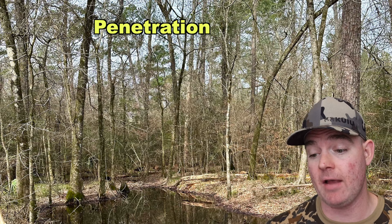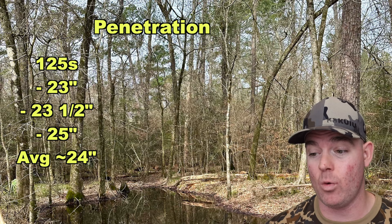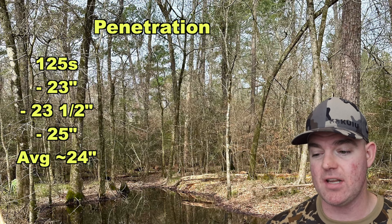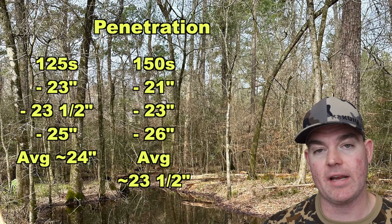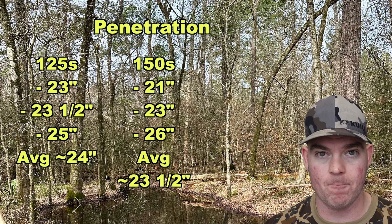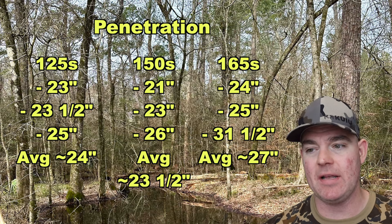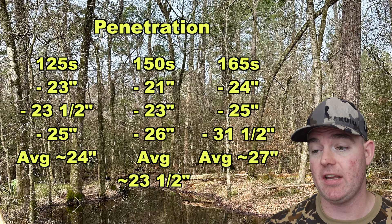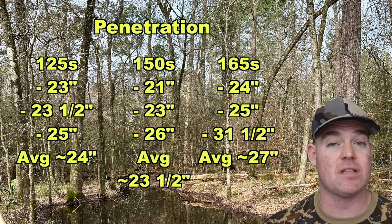On to penetration. For the 125s: 23, 23.5, and 25 inches for an average of about 24 inches — that is incredible for a 125-grain ballistic tip bullet. About 29% of the bullet's mass dissipated and created nasty wound stuff up front, while the bulk of it penetrated through and went two feet deep. For the 150s: 21, 23, and 26 inches for an average of about 23.5 inches — very similar to the 125s. For the 165s: 24, 25.5, and 31.5 inches for an average of about 27 inches — a little bit deeper, as expected being the heaviest of the bunch. All in all, I'm extremely pleased with the penetration, especially considering the weight retention and expansion. These things are going to make a nasty wound up front but still have enough mass to likely give you an exit wound.